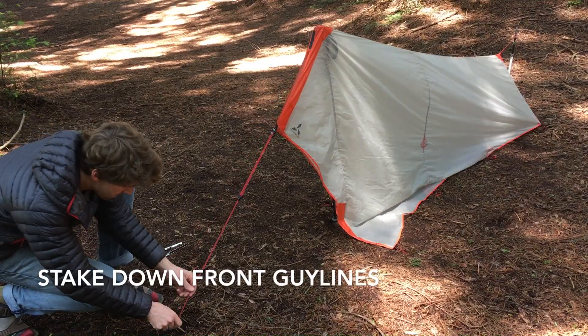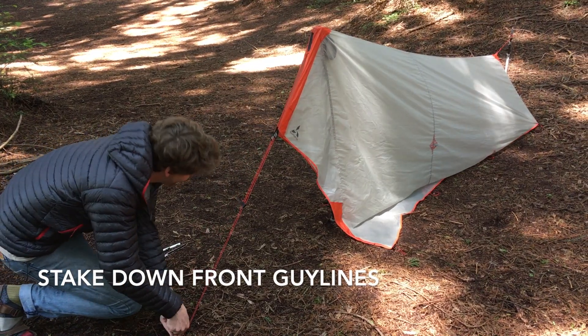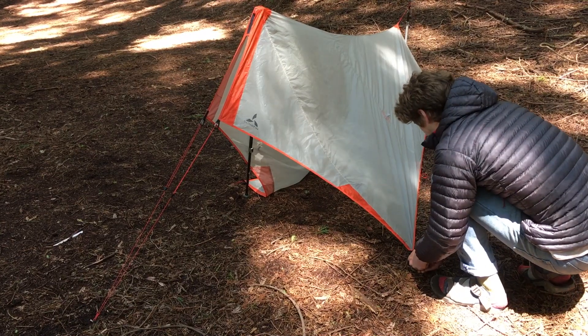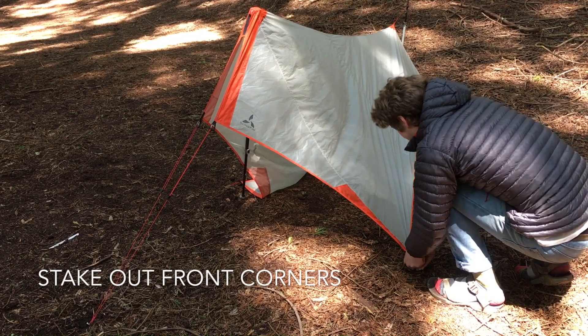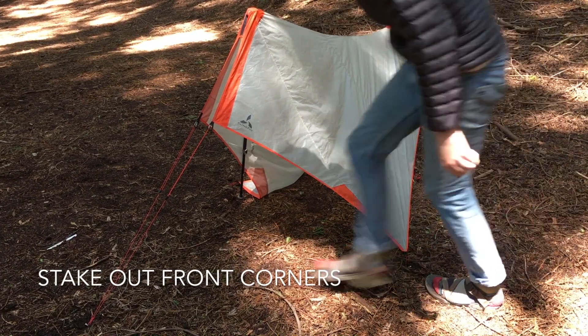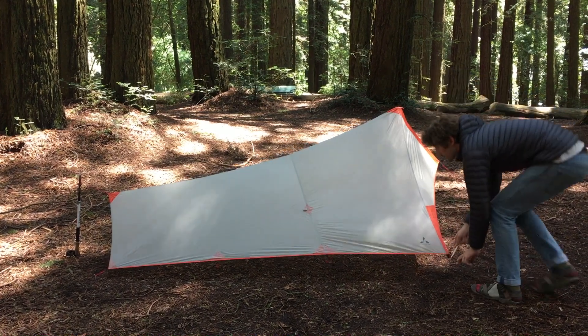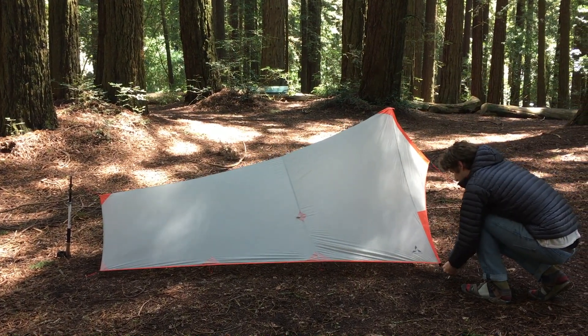Pull out the front guy lines and stake them down. Finally, pull out the front corners of the tarp as far as needed to make the pitch taut. If necessary, you can tweak the tension by tightening the front guy lines or raising the front or rear trekking poles.